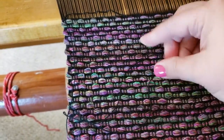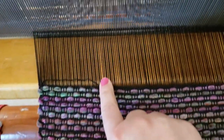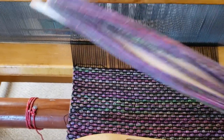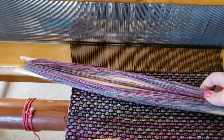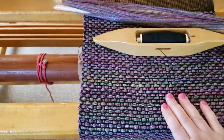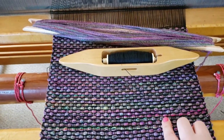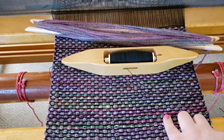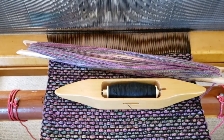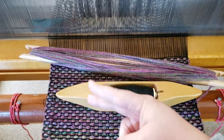I was just weaving away and I broke a warp thread. I only have this much fiber left on my long shuttle. I have at this point woven enough of this fabric to do my project. So while I do know how to fix a broken warp and I've done it before, it's kind of a pain and I'm considering just calling it done.